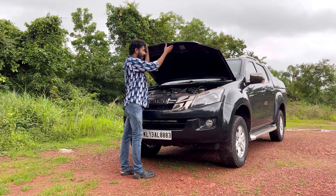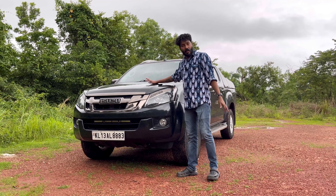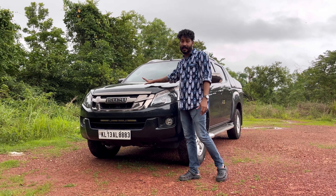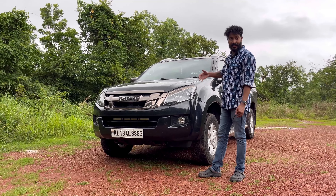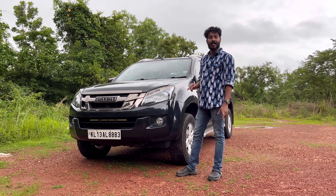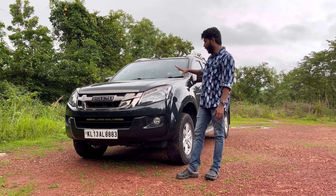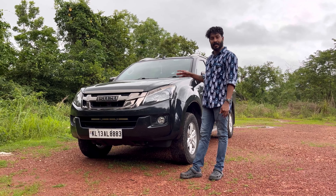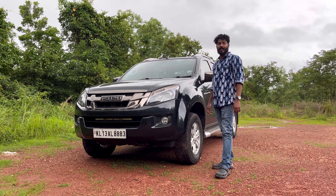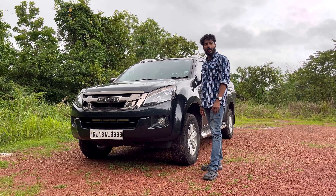We are going to upgrade this one and then sell it. This is the luxury D-Max V-Cross model. It comes with a 5-speed manual. You can check the details in the description. Please like and share if you are interested in the channel, and please subscribe. We will find more in another video. Bye!